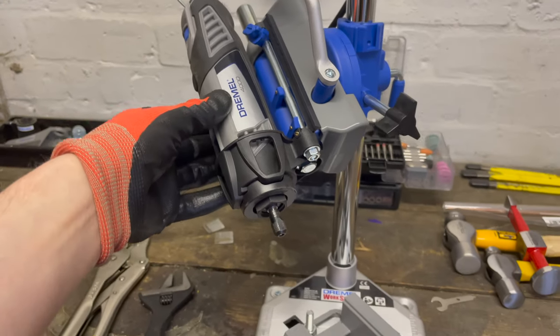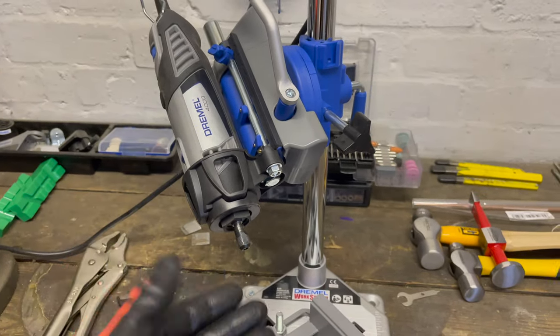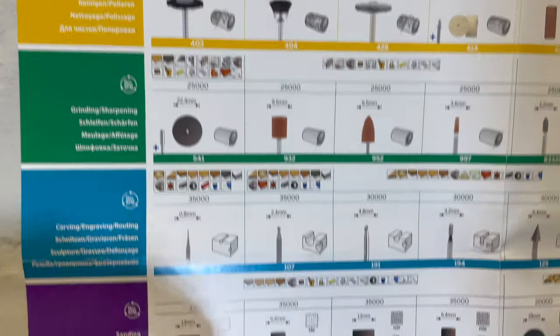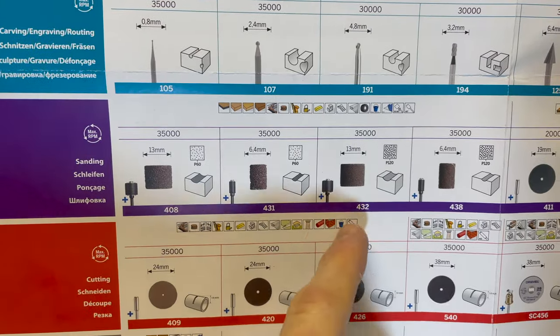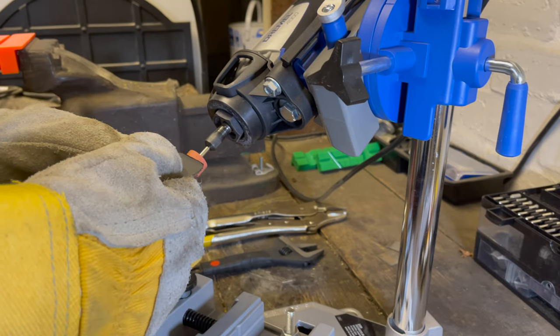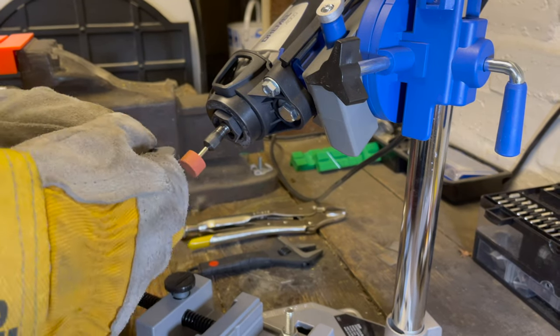What speed do we set this to? The handy chart says 25,000 RPM for the grindstone and 35,000 RPM for the sandpaper attachment. Always handy to keep this around. Here we go — grindy grindy, lots of sparks. I do enjoy this bit.